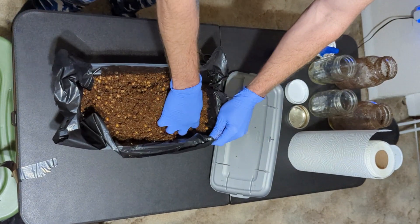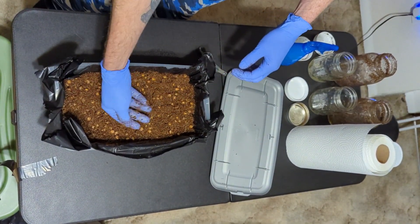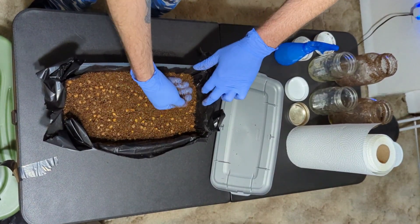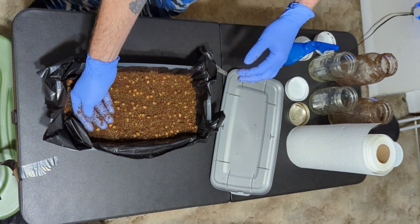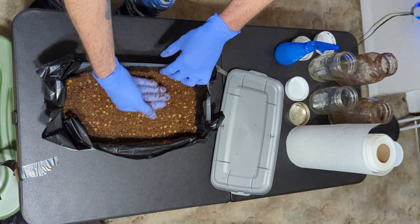Once you've evenly mixed it, pack it down with your hand. Don't pack it down as hard as you can — just gently pack it down into the shape of a cake. Try to make it as even as possible. You don't want mountains and valleys, holes or pits, and you don't want loose bulk substrate or grain spawn rolling around.